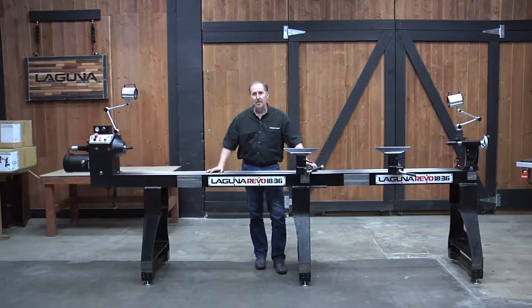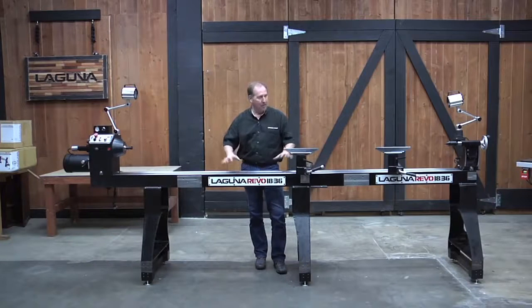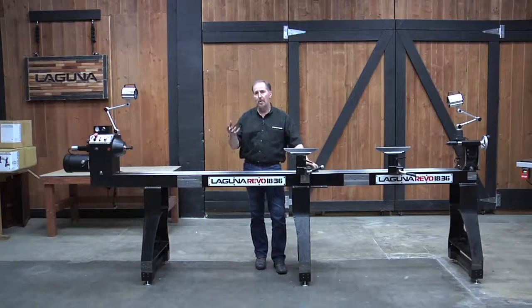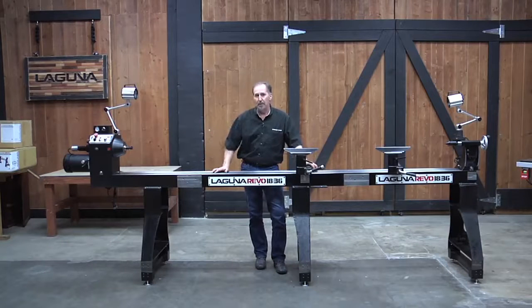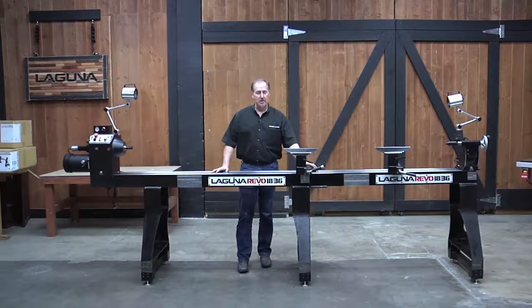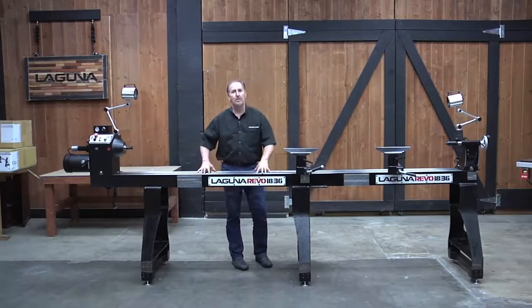All right, so now you've seen what it looks like as a long lathe. You can see how serious the 1836 lathe is with these steel beds and with all the extensions. I'm going to go ahead and remove this one, and we're going to get back to a standard configuration and show you one more use for the multi-function extension — that'll be our front mount here — and then we'll go on to a few more accessories. Let me go ahead and break this down and get back to a stock configuration.